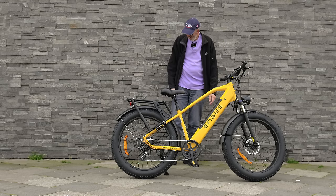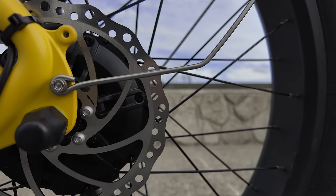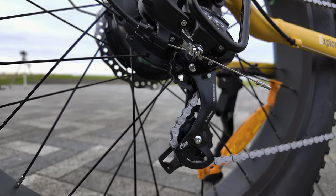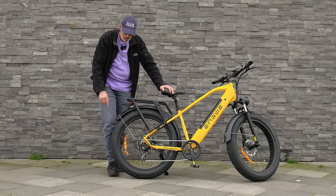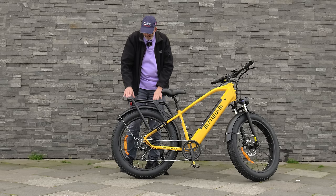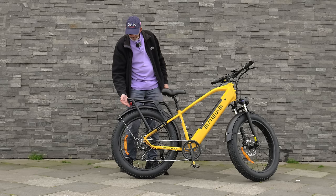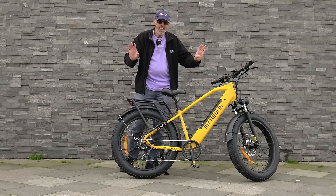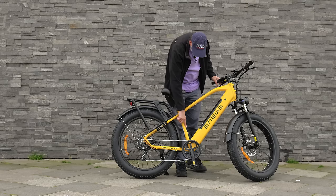The motor is in the rear wheel — right inside the wheel. We've got the gears on the back wheel with a Shimano Tourney derailleur and a derailleur protector. There's a rack on the back where you can mount a bag. The rear light is connected to the rack. We've got a headlight on the front, a rear light, and a brake light — very handy. There are also bolts under the frame for a water bottle.